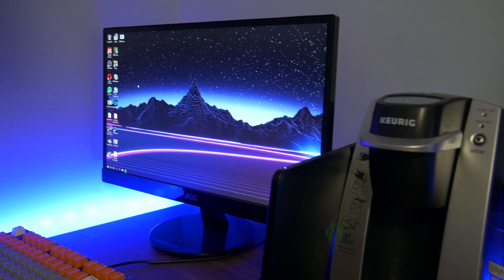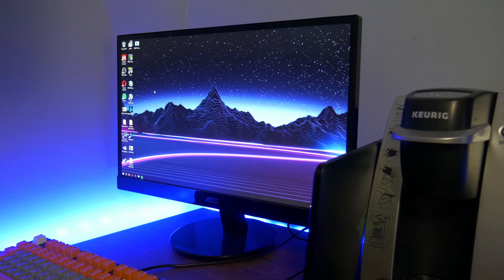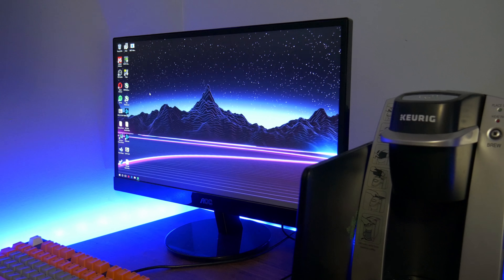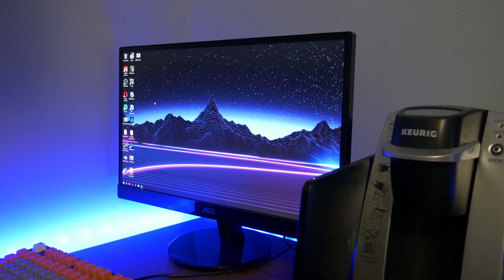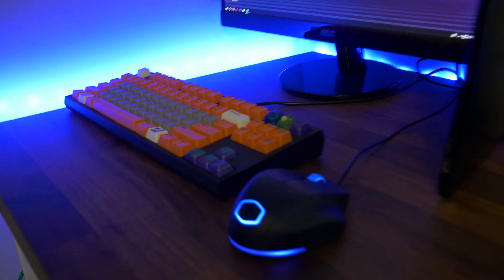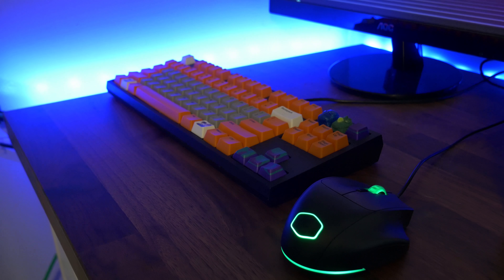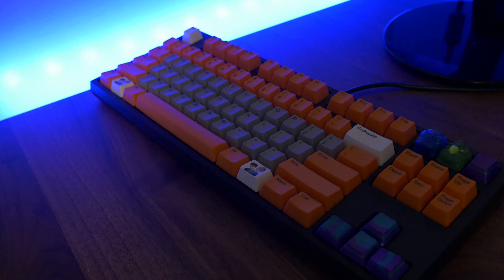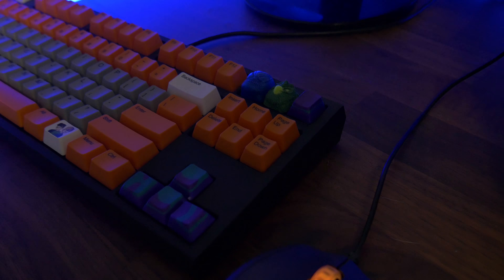This stuff right here is considered essential — this is just a shaker cup for my energy drinks. But this is actually a Keurig so I can make myself some coffee at my desk, because sometimes you just need to get caffeinated when you're doing your work. And then this right here is my laptop — the original Razer Blade Stealth. It's not a gaming laptop, but it's a great notebook. I keep it charged right here so whenever I need it it's a grab-and-go thing.